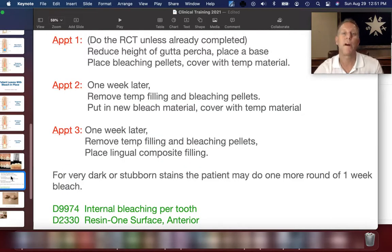To summarize, the appointments are as follows. Appointment one: we do the root canal, unless it's already been done previously. We reduce the height of the gutta percha, place a base material on top of that, place the bleaching pellets, and cover with a temporary material. Appointment two, approximately one week later: remove the temporary filling and bleaching pellets, place in new bleaching material, cover it with temporary material, and the patient leaves.